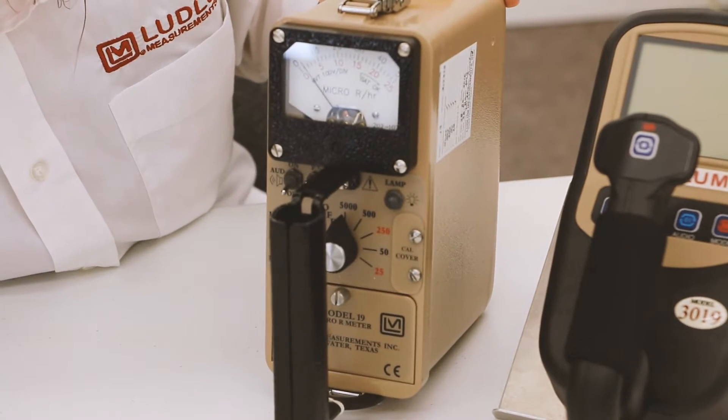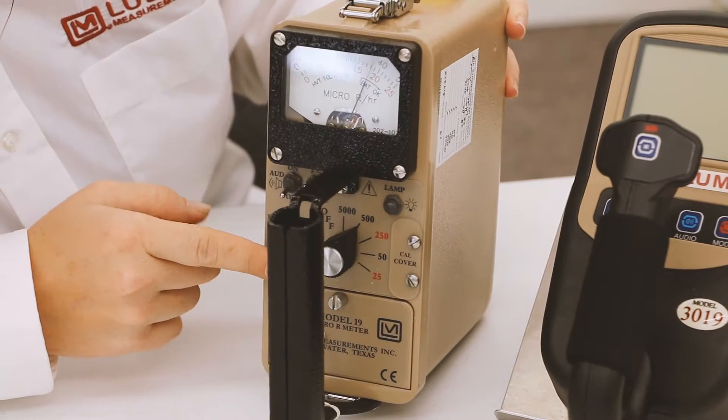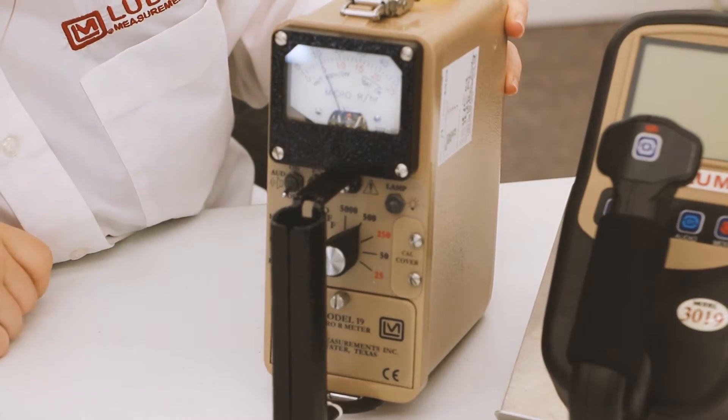In the fast position, you can hold the reset button to bring it to zero, and similarly in the slow position.